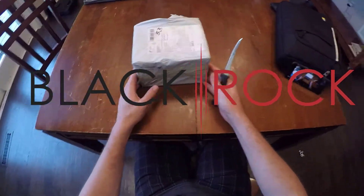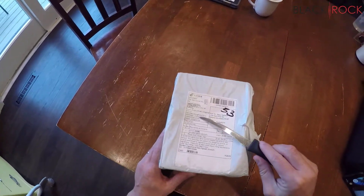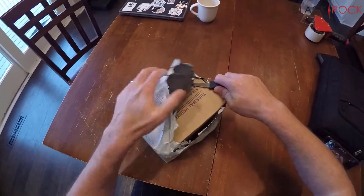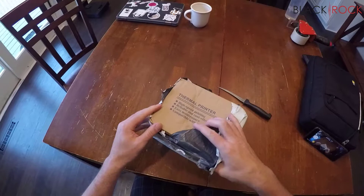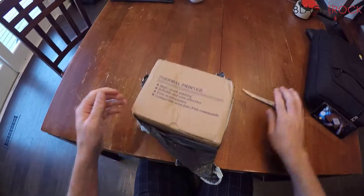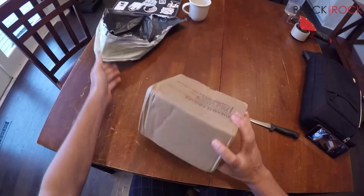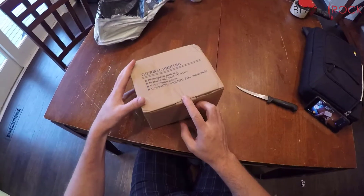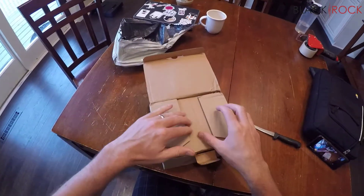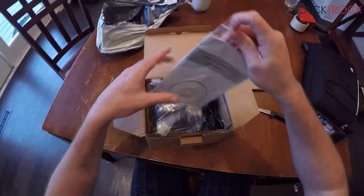Sitting here at the kitchen table, we've got something from Guangdong, China. The tariffs have not gone up yet, so what I'm showing you here is the unboxing of a thermal printer — the cheapest thermal printer I could find in China. I was just curious to see what I'd get for $25 with a receipt printer.